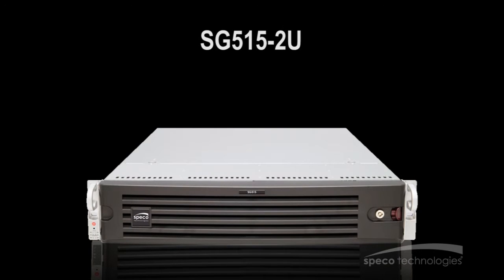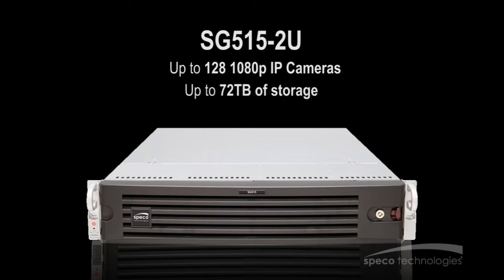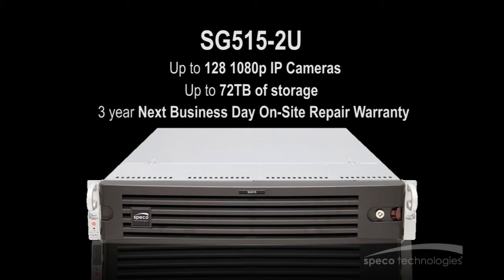The SG-515-2U, which can support up to 128 1080p IP cameras, has a maximum raw storage capacity of 144TB and comes with a 3-year next business day on-site repair warranty.